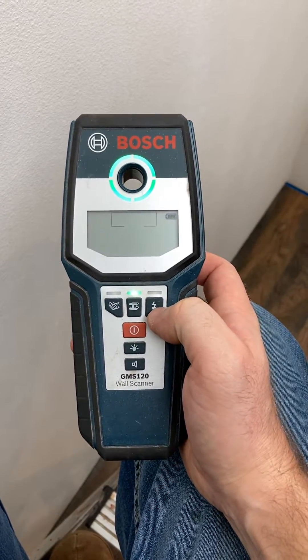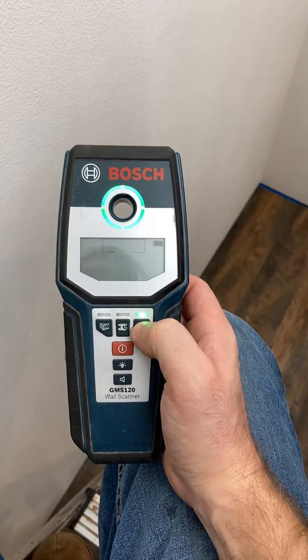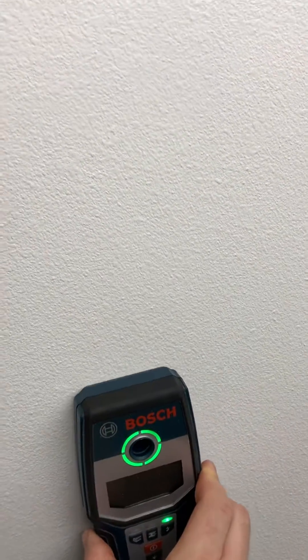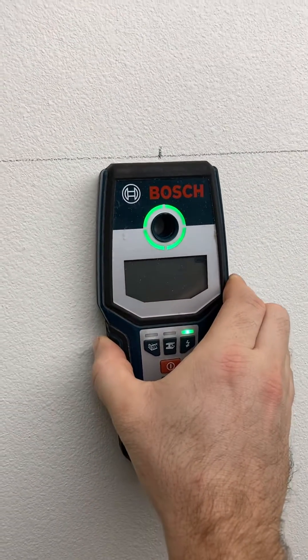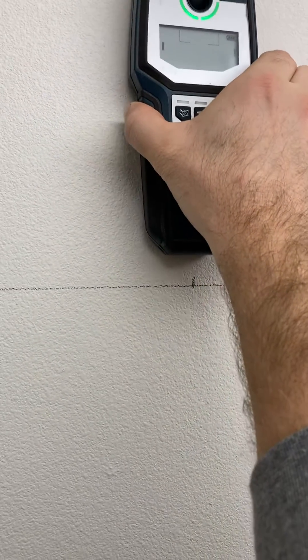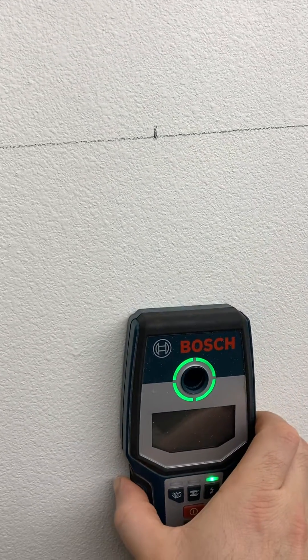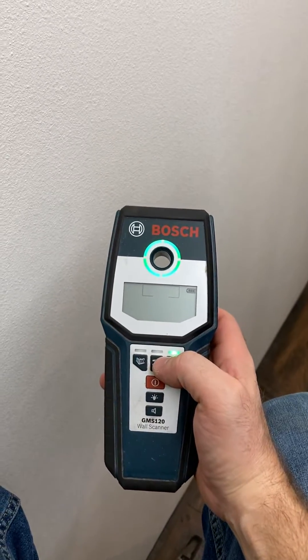One more feature: the electrical feature. Once you find your stud and you're going to run some screws into it, in the spot where you're going to run screws, you can put this on electrical mode, scan your stud, and check it for electrical wires. If you have electrical wires in that stud, try to move what you're installing off of the electrical circuit so you don't run a screw into it — or check your screw length.